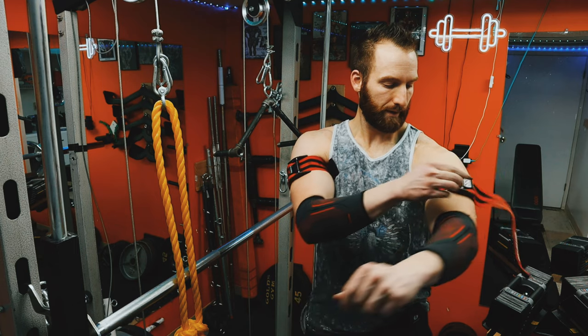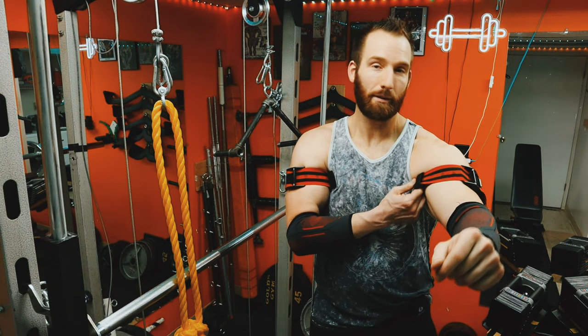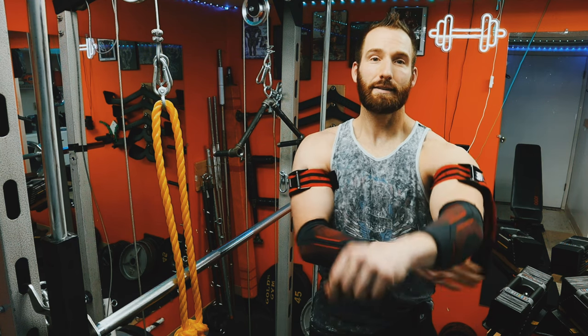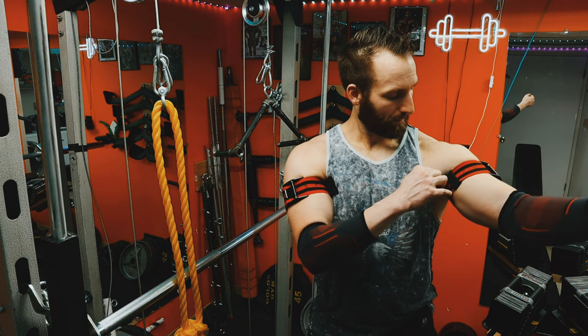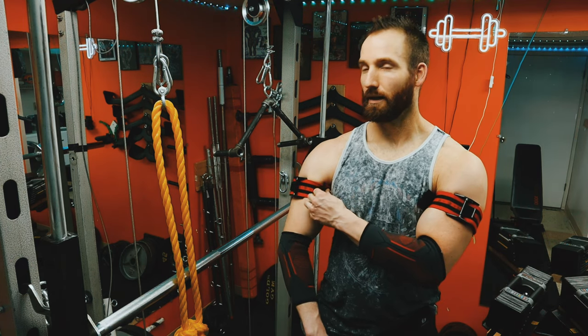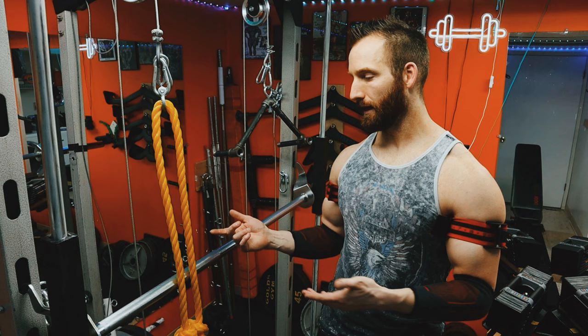It creates some stimulation and you get a really good pump doing these, and you get a long lasting burn — kind of similar to like when you're training calves, how you get a burn and it doesn't really go away, just kind of stays there for a while.